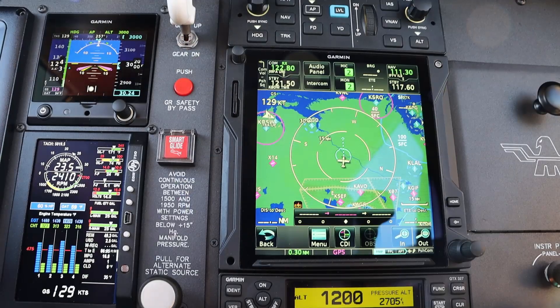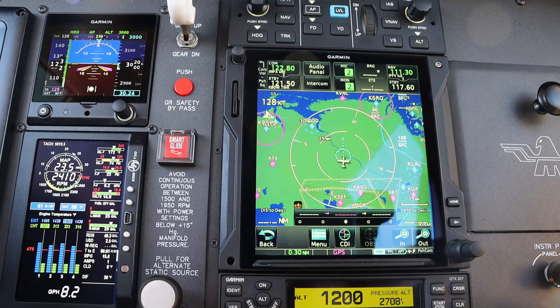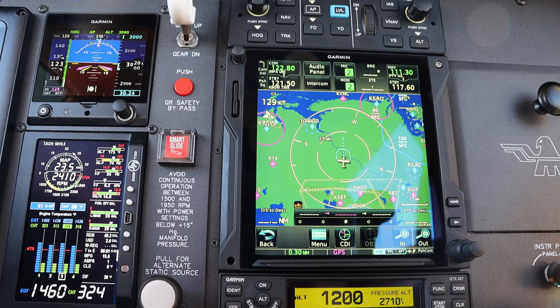I'm going to try to simplify using vertical nav when you're going direct to the 750 Xi. I'm also using a Garmin G3X for my pilot display and a GFC 500 autopilot.